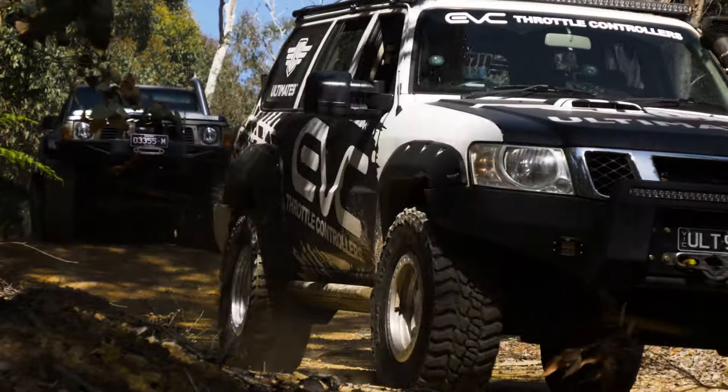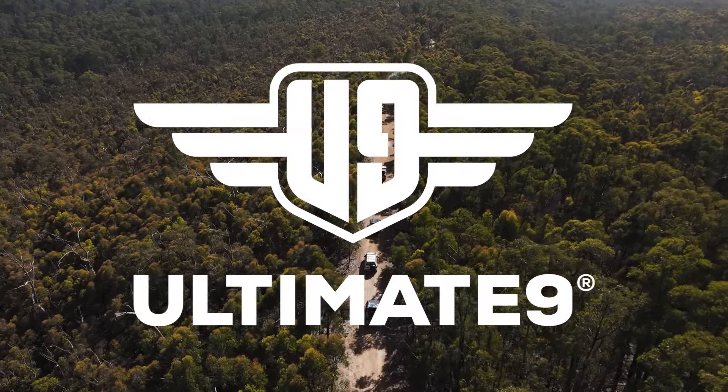You can check them out at most of the major automotive retailers or on our website at ultimate9.com.au